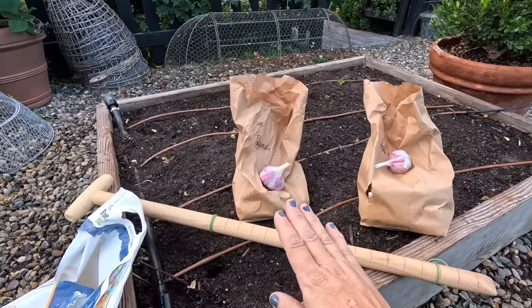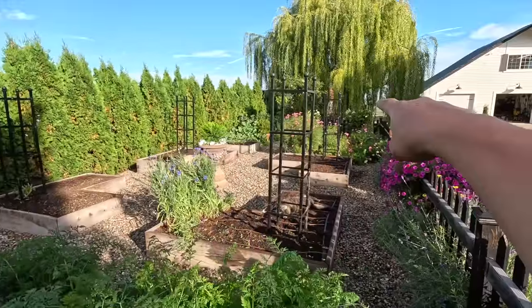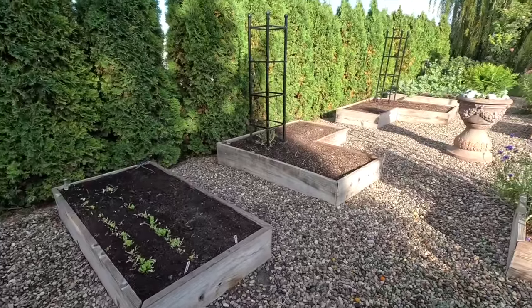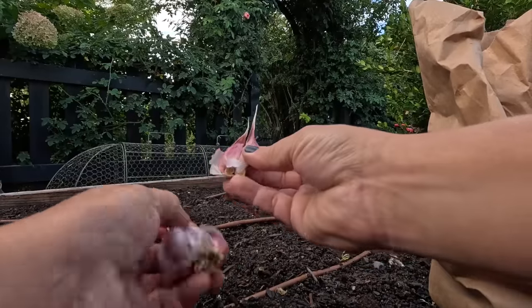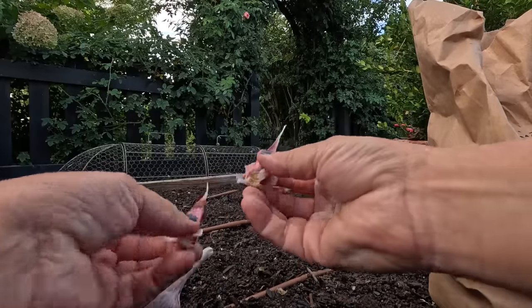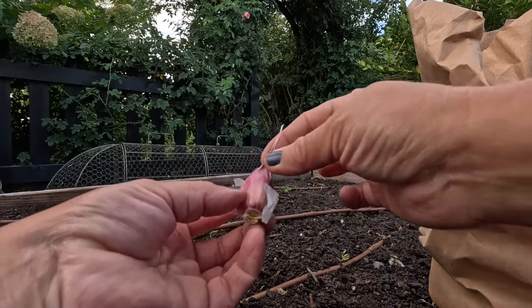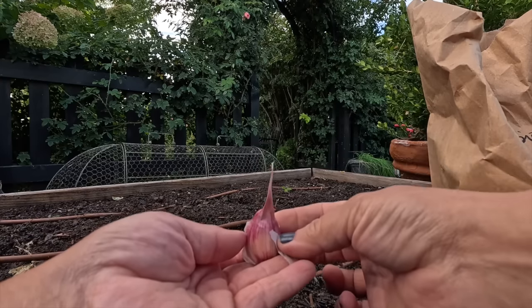We are going to be planting the Dugnanski in this bed - this is a three by four. We're going to do five rows, and we're also going to repeat it in another three by four on that side. Then I'm going to be planting the Spanish Rojo in these two beds right here. When we plant, we go about four to six inches apart and two to three inches deep - that is where the bottom of that clove will rest. Take apart the heads and try to keep that skin intact around the cloves. That's the bottom of the clove - that flattened end - and that's the top, so we plant it pointing up.